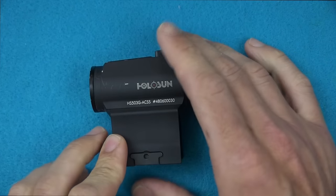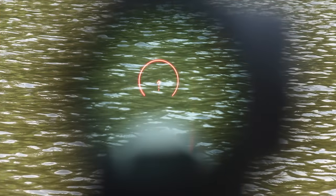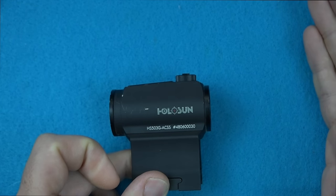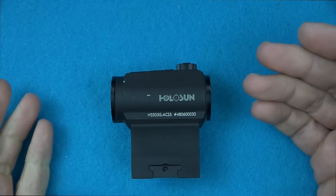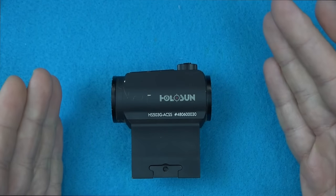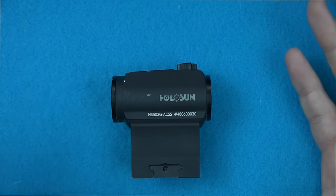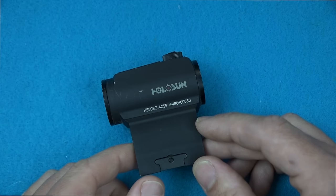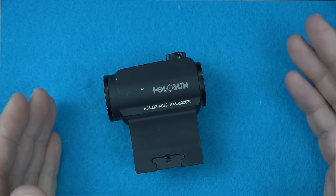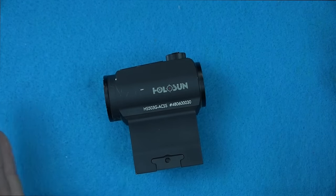Another cool feature is that you can actually change the reticle. What we've been showing is the CQB reticle with the outside ring — that outside ring is a 65 MOA ring. For those familiar with EOTech, it's very similar in terms of fast acquisition, really drawing your eye in. That 65 MOA ring is great for home defense, giving you fast acquisition, and on a man-sized target, just putting it within that ring gets you on target.